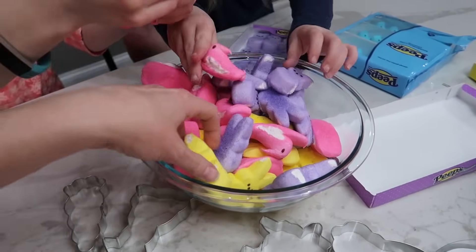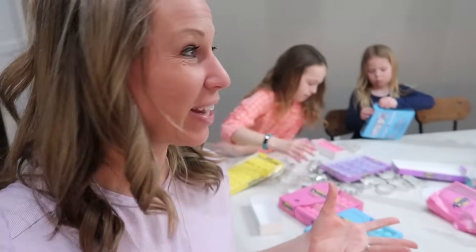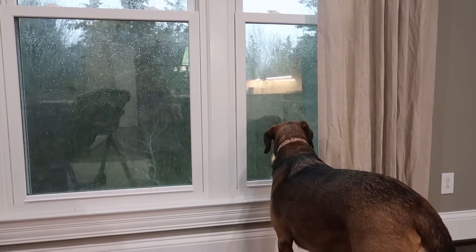So we're gonna make four different colors of Peeps Play-Doh based on the colors of the Peeps. It is a nasty, nasty day outside, so today is a perfect day to be inside doing a craft. It's only like four or something and it looks like it's pitch black outside. It's pouring down rain, there's thunder and lightning in the background, so there's no better day to make our Peeps Play-Doh than today.